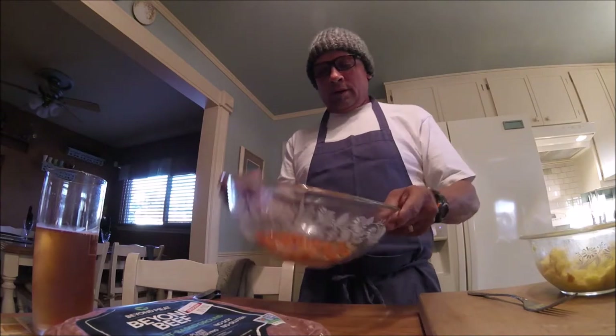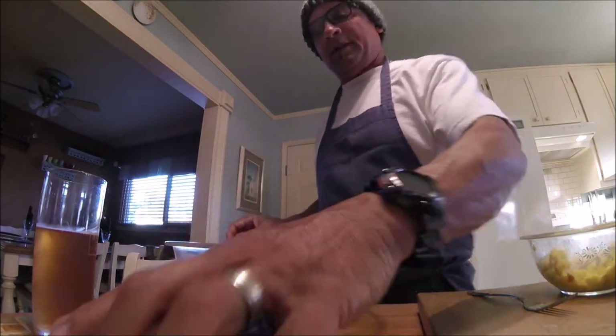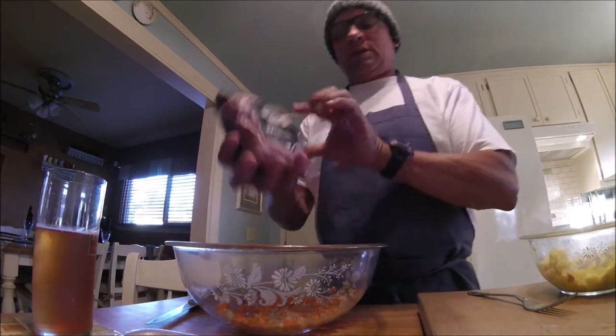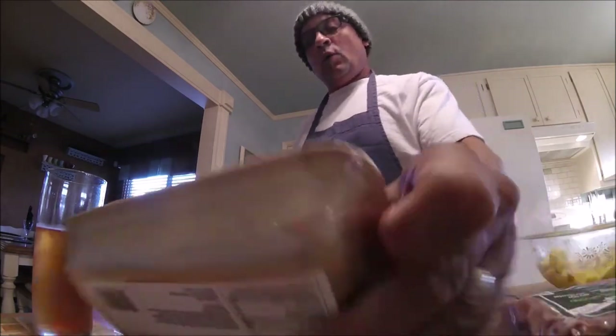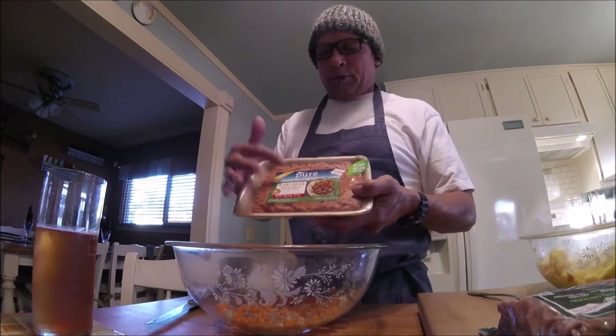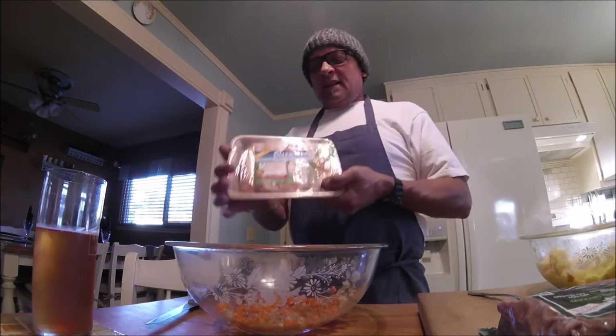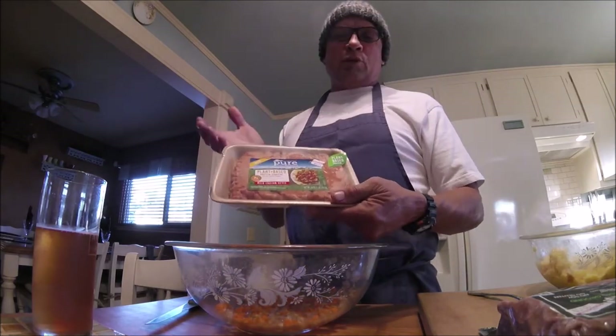A large bowl with my cooled down vegetables in the bottom of it, and I'm going to be using this Beyond Beef meat substitute — a pound of that. And then I won't be using this entire package of pure farmland mild Italian sausage; I'll use maybe two thirds of it.